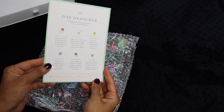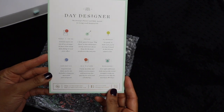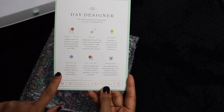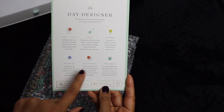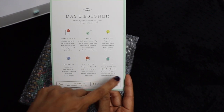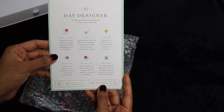The Day Designer comes with this little cardstock card describing what's inside. It has today and to-do, a focus section, alignment to set goals, an inspirational section, big picture pages — so yearly, monthly, and daily overview pages — as well as reminders, weekly prompts, and things to prioritize your day.